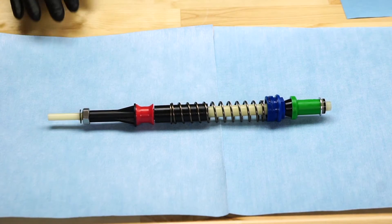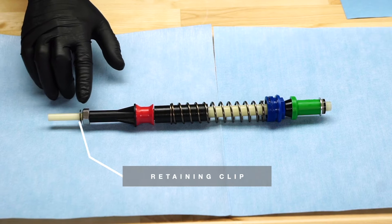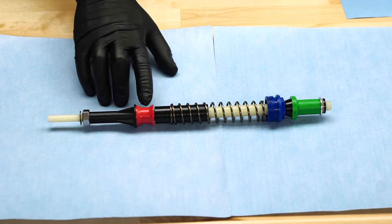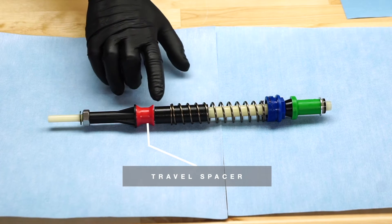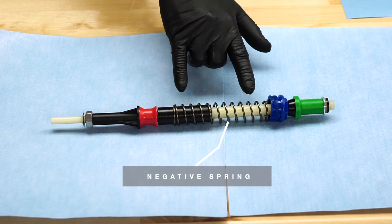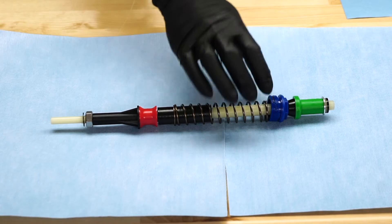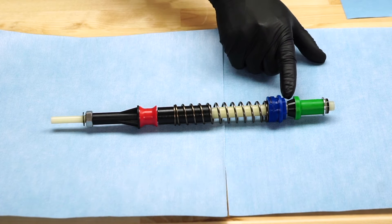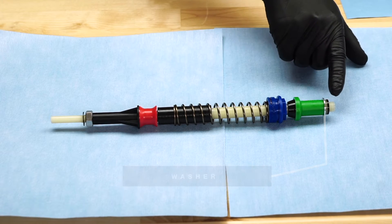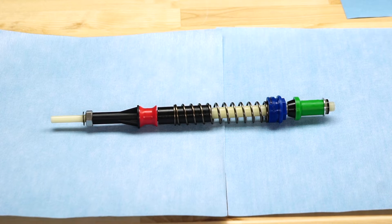The assembly consists of the compression or comp rod, retaining clip, retaining nut, top out spacer, travel spacer, top out bumper, negative spring, end cap, bottom out bumper, bottom out spacer, washer, and comp rod seal. Inspect each part for wear or damage and replace where necessary.